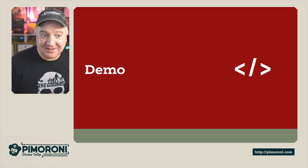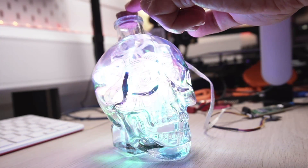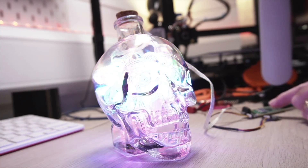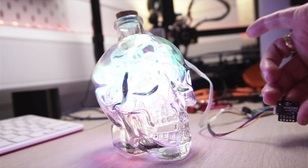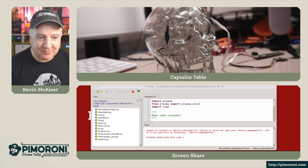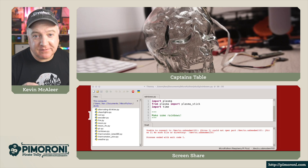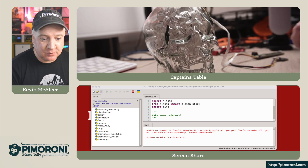Let's have a look at a demo. Here is the little glass bottle — it's got a really nice little cork on top. I've plugged in the Plasma Stick 2040W over here, and I've also got a BME280 module plugged into the STEMMA QT connector socket. The first thing we're going to do is have a look at Thonny. I've got Thonny loaded here and we can also see the skull there. The first thing I wanted to show you is how to flash the Pimoroni Batteries Included / Pirate MicroPython onto your Plasma Stick 2040W.